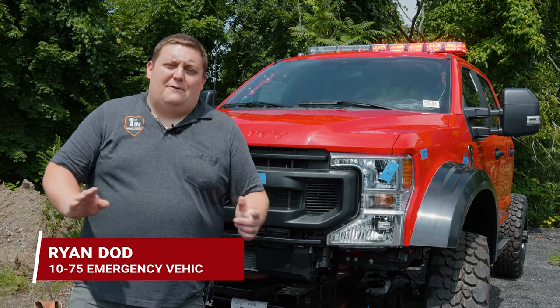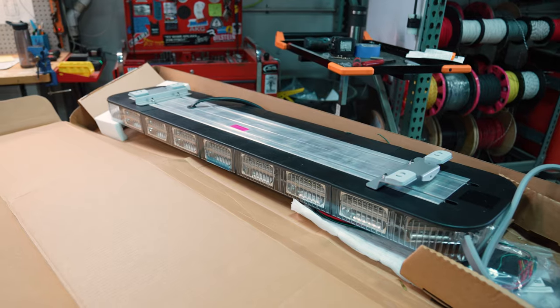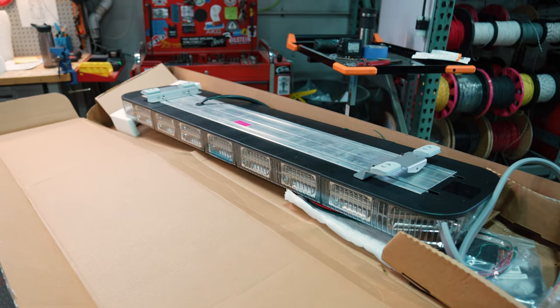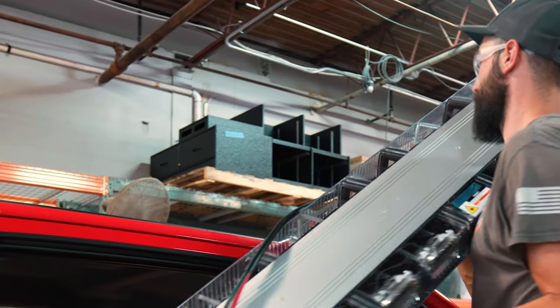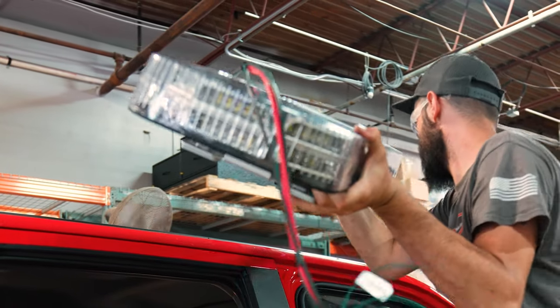How are you doing? It's Ryan with 1075 Emergency Vehicles. We're doing a first look at Soundoff Signal's new N-Fuse XL light bar. This is basically two of the N-Fuse light bars double stacked together in one housing.